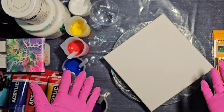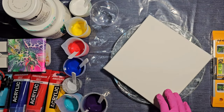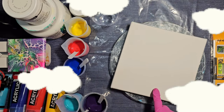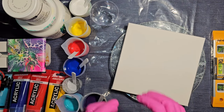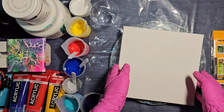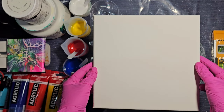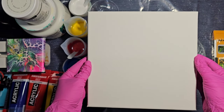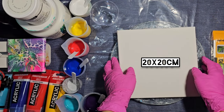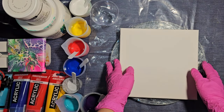I'm going to be doing my second ever attempt at a cloud pour today and we shall see how it goes. I'm not 100% sure what's going to happen. I've mixed up my paints according to a recipe that I was given, so I will see what happens with this one. The last one was not really successful. What I have here is a taped up, masked on the back, 20 by 20 centimetre canvas on my turntable — my Lazy Susan. I've checked that it's level and it is.